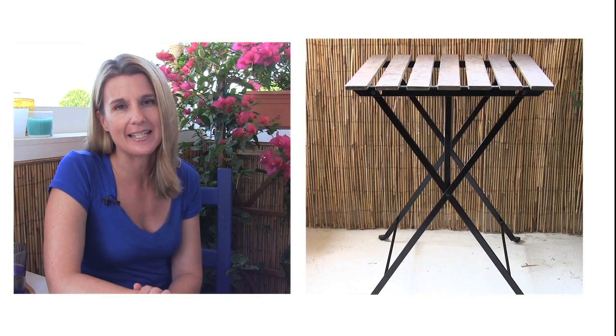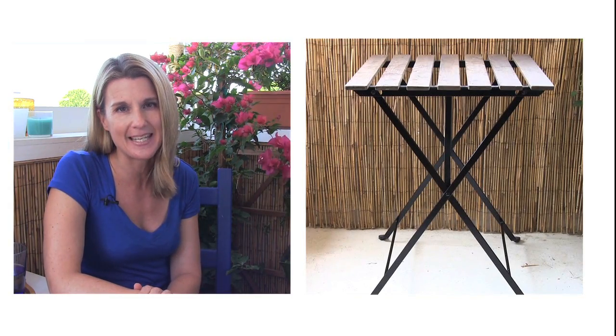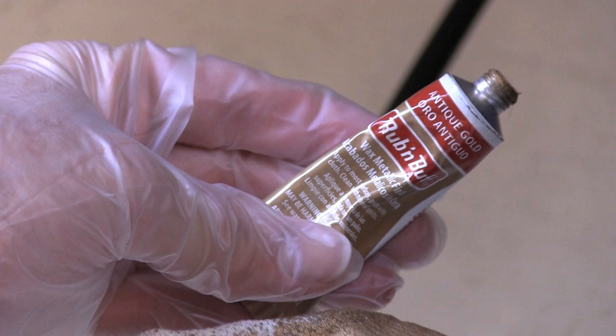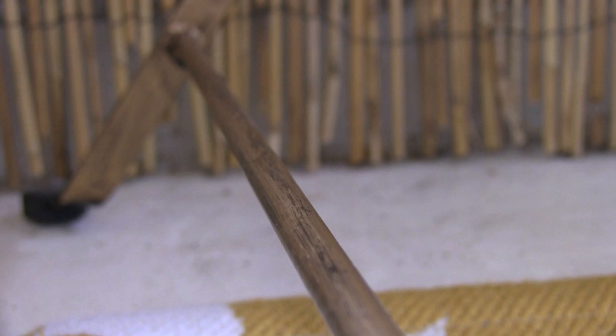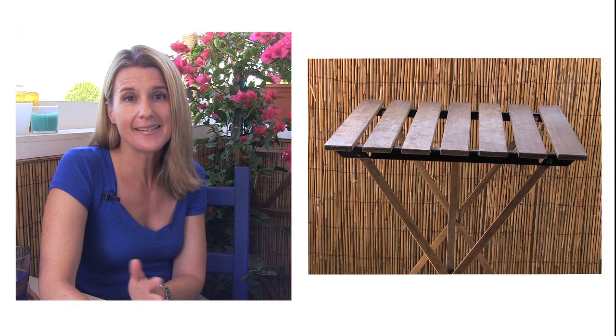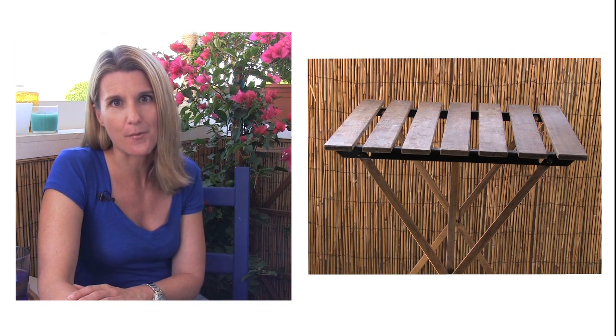Now the next project that I tackled is the table for the outdoor dining area. And again, I couldn't find a table that was exactly the right size, so this time I ended up taking an inexpensive outdoor table from IKEA and giving it a makeover. I gave the base a more antique look using rub and buff in antique gold. Wearing gloves, I used a rag to rub the product on, then I let it dry and buffed it with a clean rag. If the finish wears off over time, you can easily touch it up with more rub and buff. And if you need to remove it, acetone works great for that.